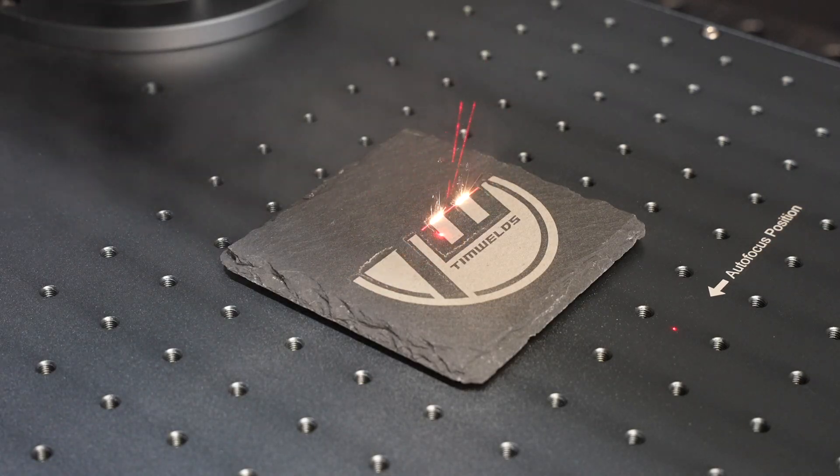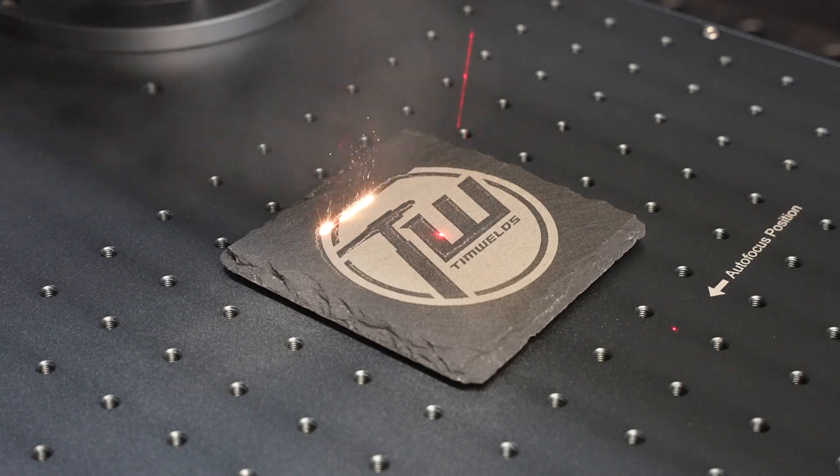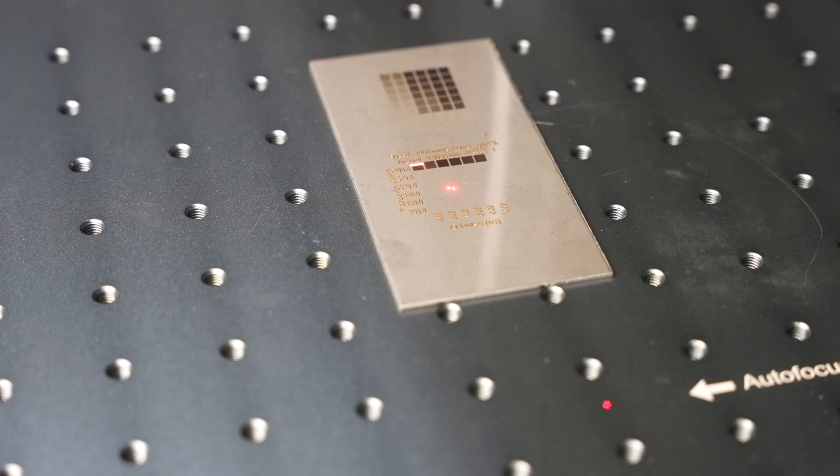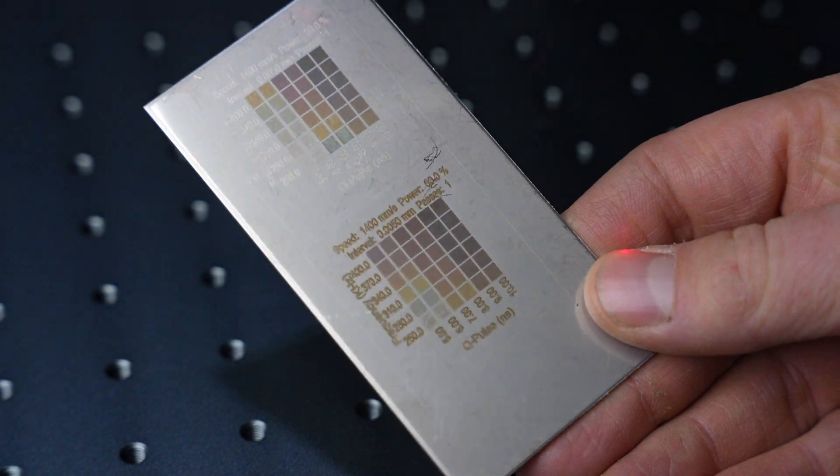Hey, welcome to the shop. Today we're taking a look at the Monport GA100 fiber laser engraver. This is the Cadillac — their top tier unit — and it has 100 watts of power which is going to make a big difference for deep engraving. That's five times the amount of power I've had with the last Monport I reviewed on the channel. It also has a MOPA power source, meaning you have a power amplifier in line with your laser, which gives you a lot more adjustability to do things like color engraving.